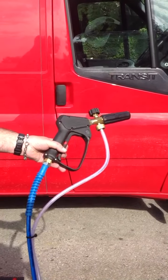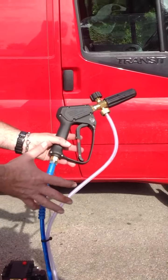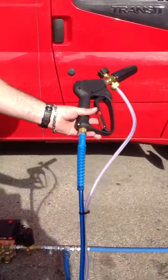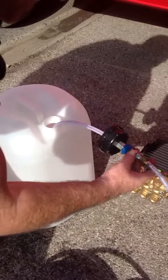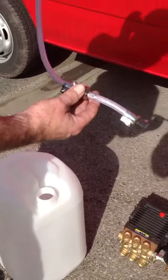So you'd pull your trigger and you'd have your foam coming through — that would pull up this tube here. As soon as you let go of the trigger, it then stops the foam operating. Now at the other end, what you'd simply have is a quick release system. Your barrel — inside there you've got a restrictor and a filter.